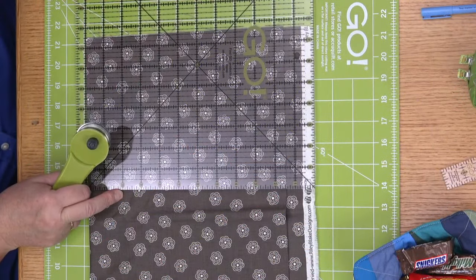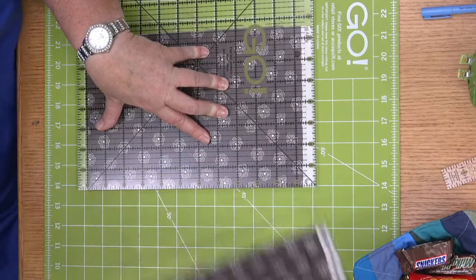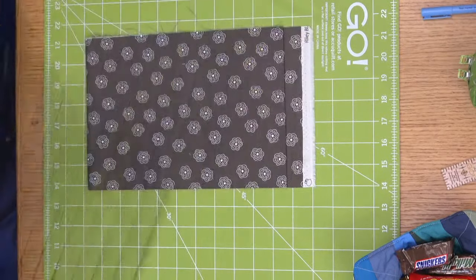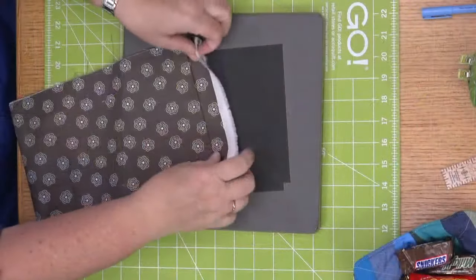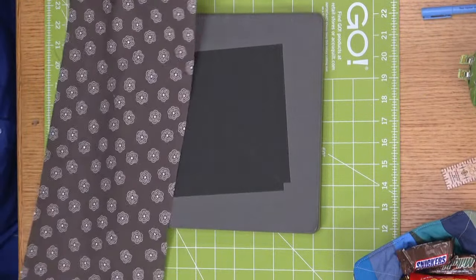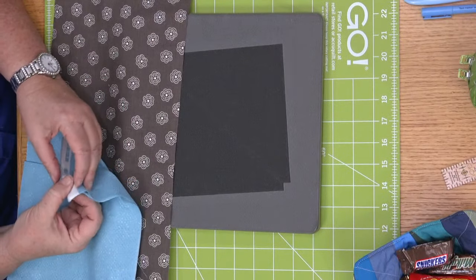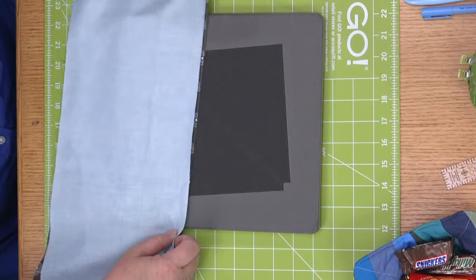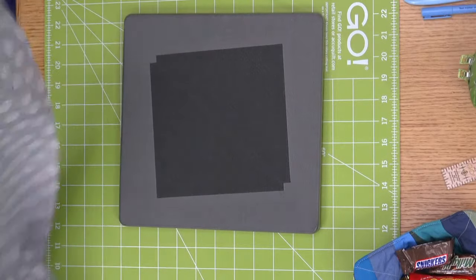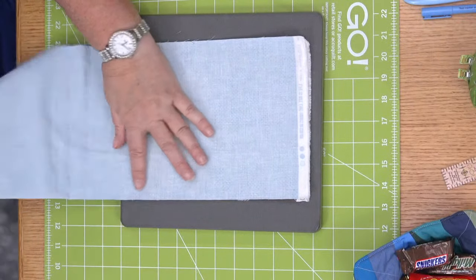So this is my roof fabric and I've already cut my background fabric. I'm just going to come right here and cut a seven and a half inch strip. Now here is our big pro tip: since we're going to sew these half square triangles together, we're going to cut them together. So I'm going to open up my fabric and put right sides together.